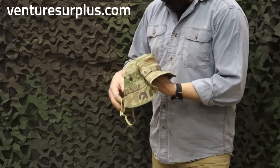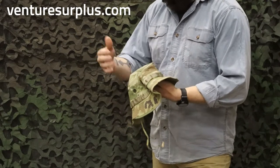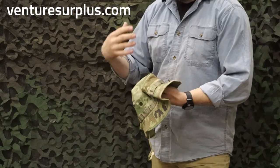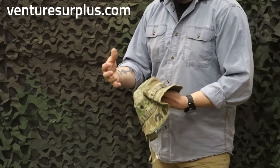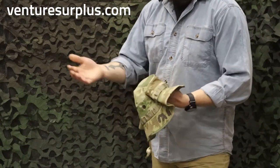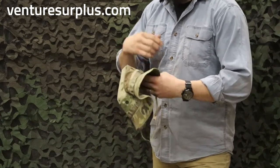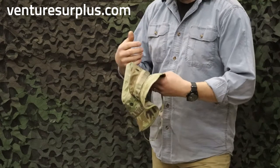Now these boonie caps are the same material. Boonie caps are great for the summer — they keep the sun off your neck, out of your eyes, and just give a little more coverage overall, which is a nice thing to have especially when it's really hot outside. And now with this lighter weight material, they're going to breathe better, they're going to dry faster, and just going to wear easier.